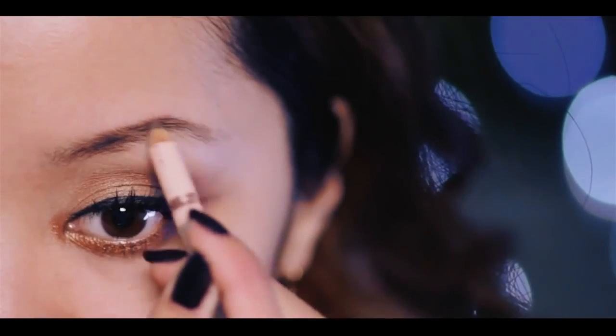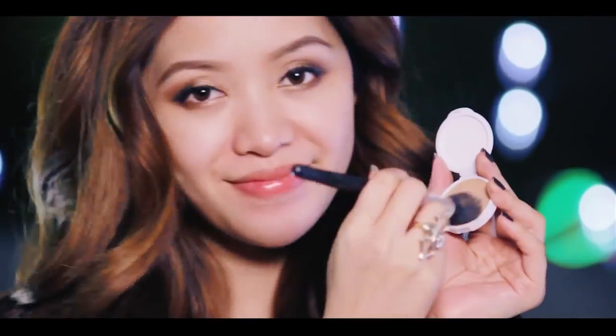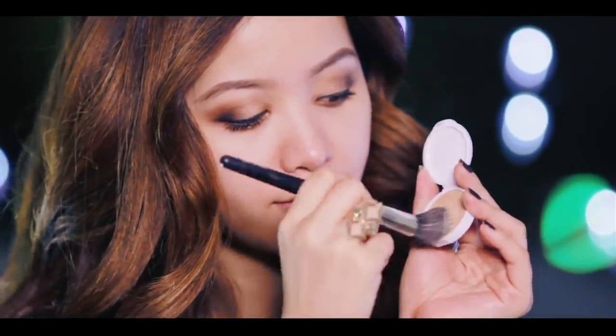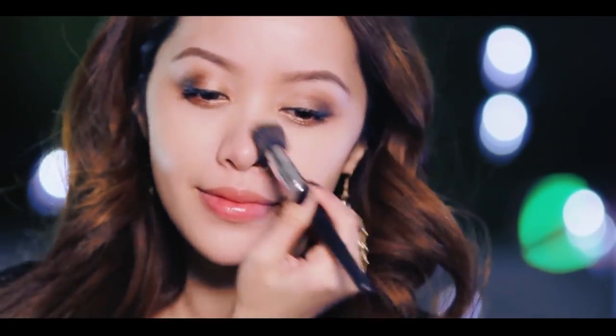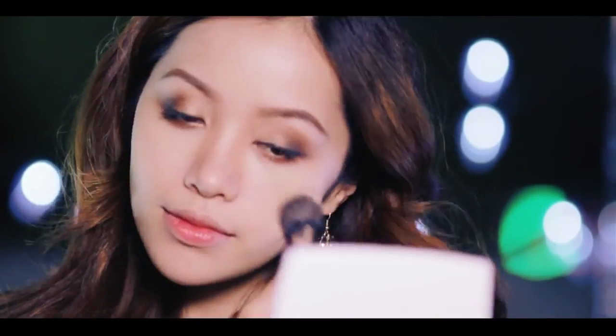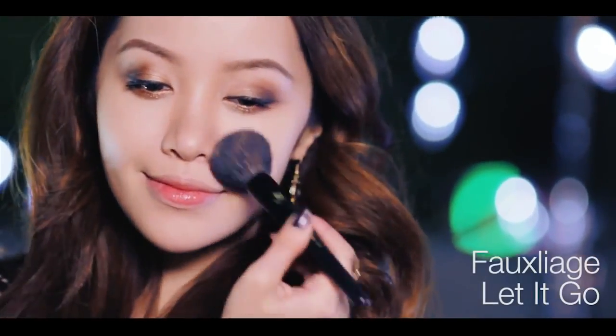Onto brows — her brows have a higher arch than my natural brows, so I'm going to arch my brows a little higher than usual to recreate her look. Moving on to the face, I'm using a foundation faker from the Benefit kit. It's an oil-free cream-to-powder formula that perfects your complexion but it's not a foundation. I only recommend it for those with a good complexion since the coverage is pretty light. If you need more coverage, it's better to use a foundation. Seal everything in with your powder.